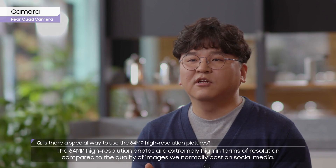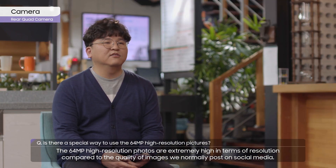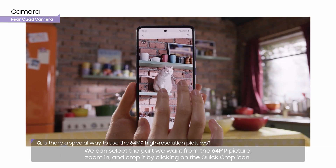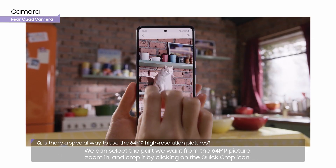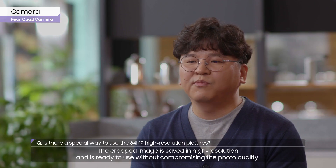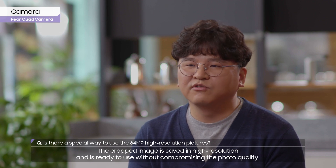The 64-megapixel high-resolution photos are extremely high in terms of resolution compared to the quality of images we normally post on social media. We can select the part we want from the 64-megapixel picture, zoom in, and crop it by clicking on the Quick Crop icon. The cropped image is saved in high resolution and is ready to use without compromising the photo quality.